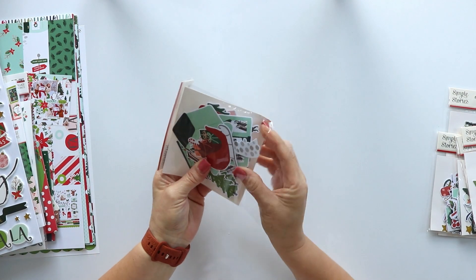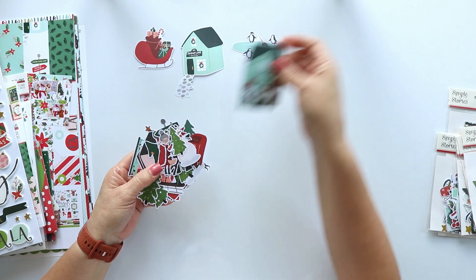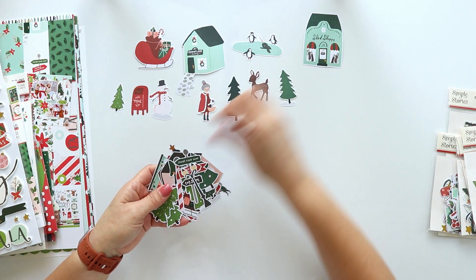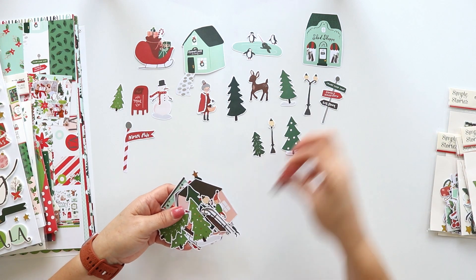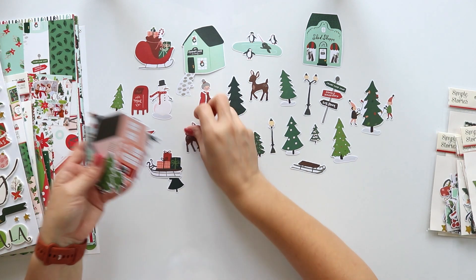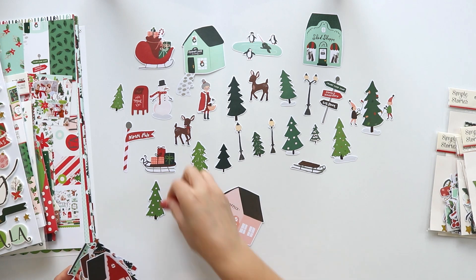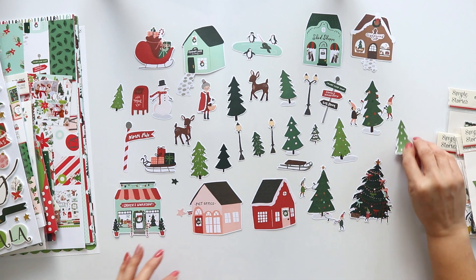Now let's take a look at all the different die cuts. There are 6 different die cuts. This one I'm showing you right now is the North Pole die cuts. There are 35 pieces in this pack — from trees, villages, animals, also Mrs. Claus, the snowman, stars. There are a lot of things in one pad. They are so cute.